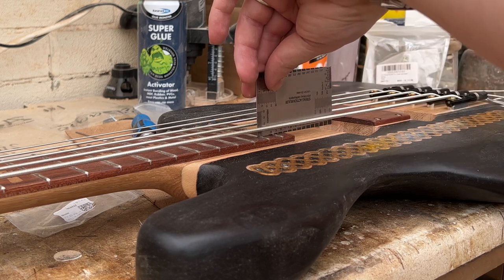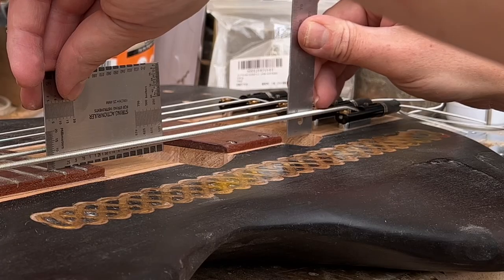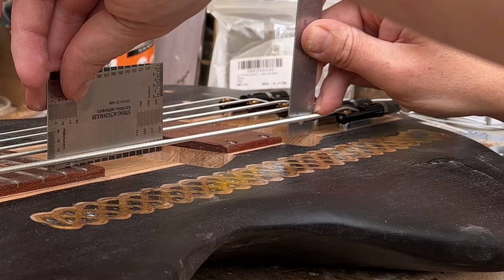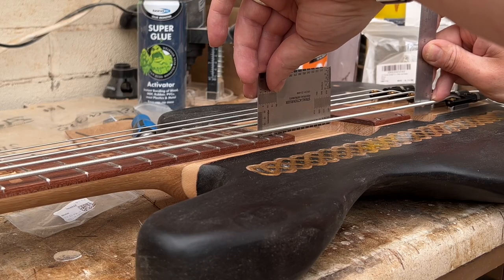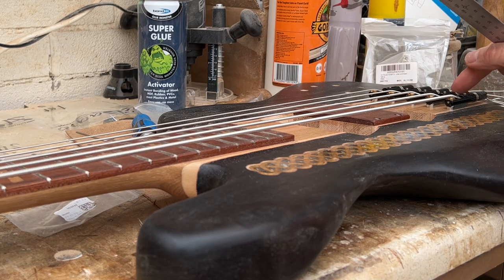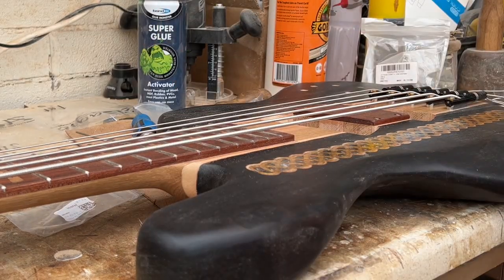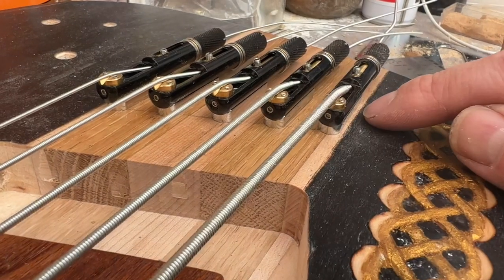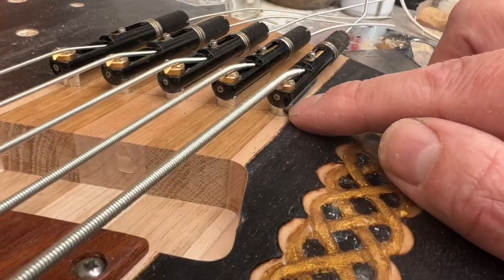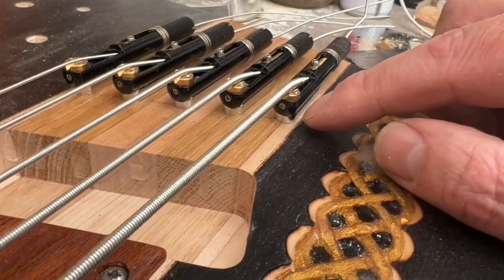So I'm going to try and measure how much this needs to go down to get the correct depth. That's at 13 mil there, so going down to there — yeah, that's a 10 mil gap — so I want to take three mil off at this point. Let's just try another string — yeah, I think we can do that. So what I'm going to do is recess this area where all of these bolt-on attachment plates are going, because they are three mil deep, so I can take it down the width of that.